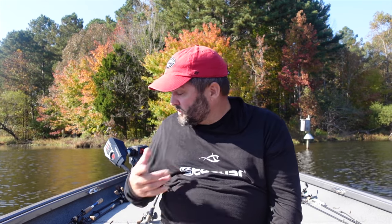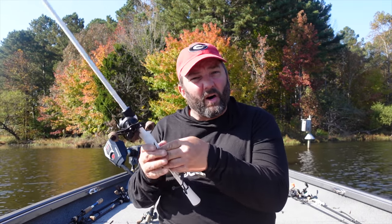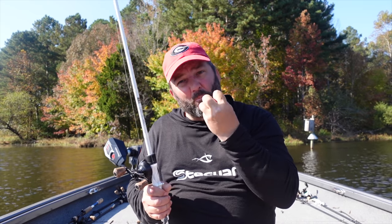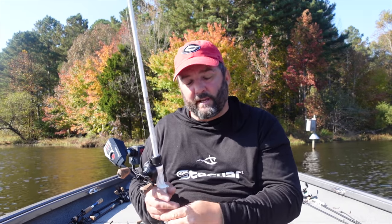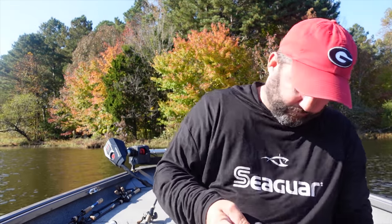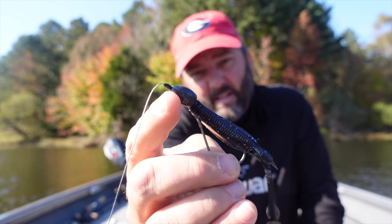When they're not hitting topwater - like in Louisiana where they'd blow up on the flapping frog but not commit - I always have a flipping bait ready. This is almost a punch-style setup with a three-quarter-ounce weight. The heaviest I go when actually punching is one and a quarter ounces to get through thick matted vegetation. If it's not matted up, I won't go heavier than an ounce. Go with the lightest weight you can get away with - bigger weights blow the fish's mouth open and you don't get positive hook sets.